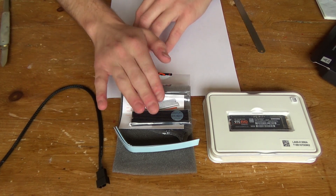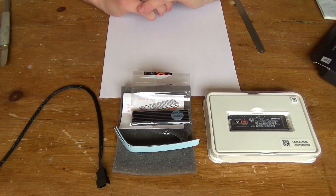What you can see in front of you here is the cable, the heatsink and the SSD. These are the new pieces of hardware I've got to replace my old SSD that failed in my system.